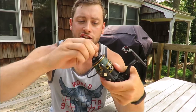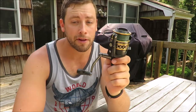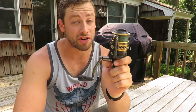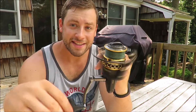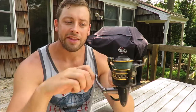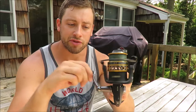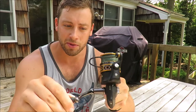This reel comes equipped with Penn's HT100 carbon fiber drag washers, which is their second highest drag material. I've never had any issues with it — it always works really smooth and really well. It's capable of putting down 15 pounds of drag, and you're going to see that come in handy in the clip at the end of this video. It's made with five sealed stainless steel ball bearings which makes it quite a smooth reel. The instant anti-reverse bearing is really good — even after all this use it barely slips at all when I try to go backwards.